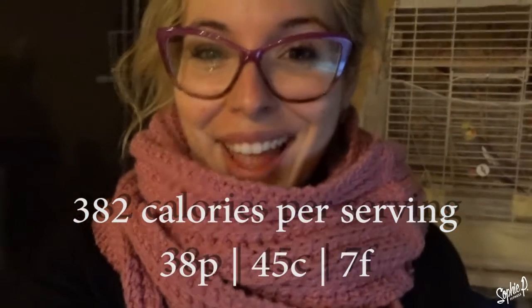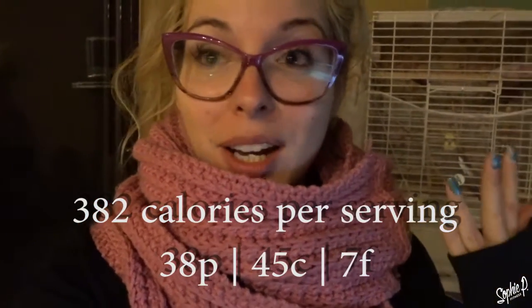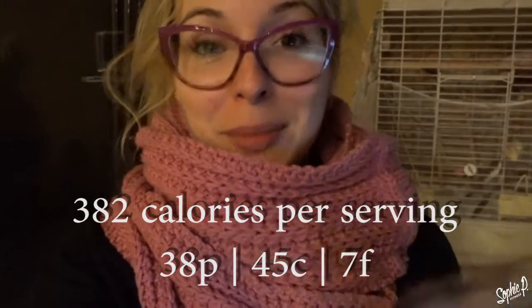It's easier to divvy it up if you're meal prepping that way. If you're not, that's cool too. I will post the macros somewhere on the screen. If you guys end up trying it, let me know how you enjoyed it.